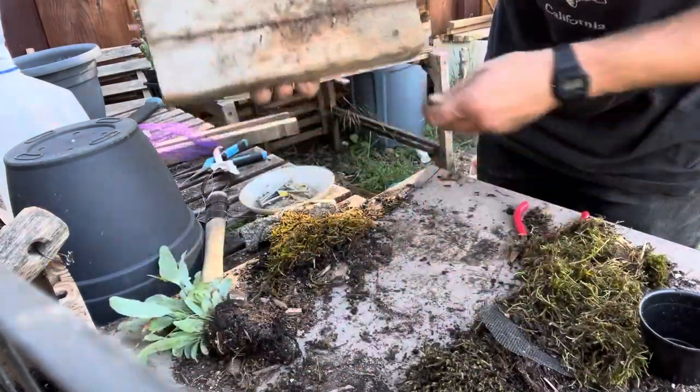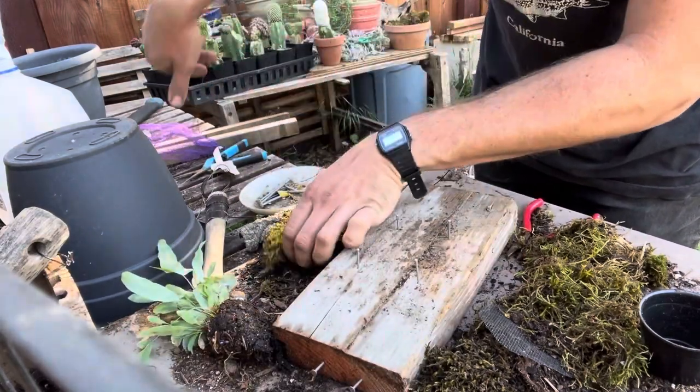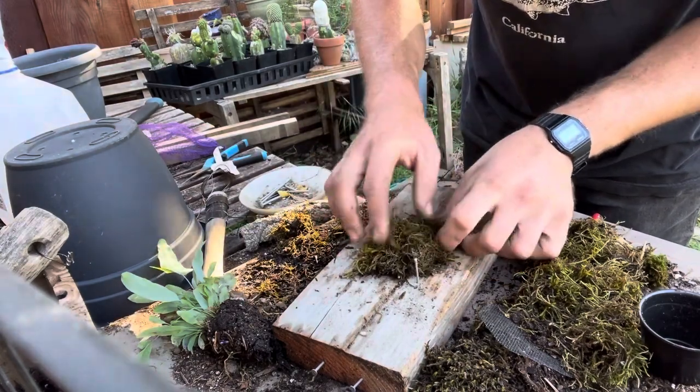This is your first step. What you want to do is get a chunk of moss — you can either buy this or find it or whatever — and kind of stick it in between these pieces.